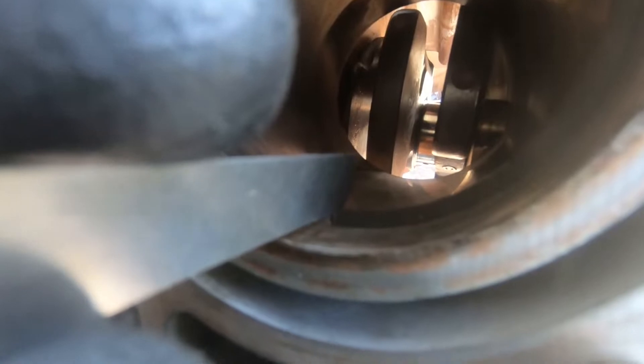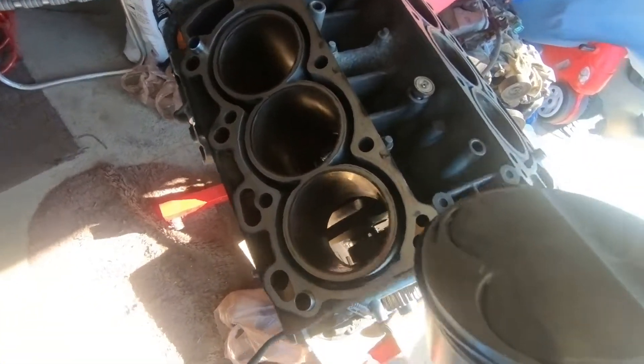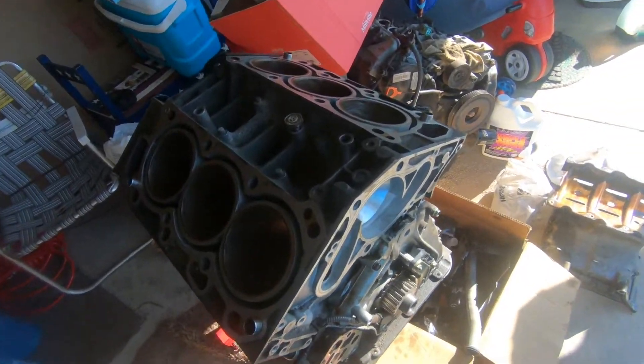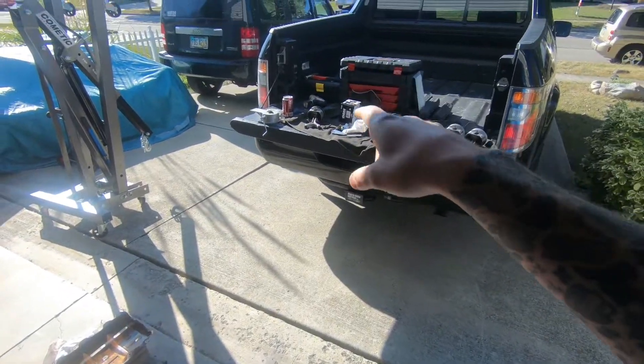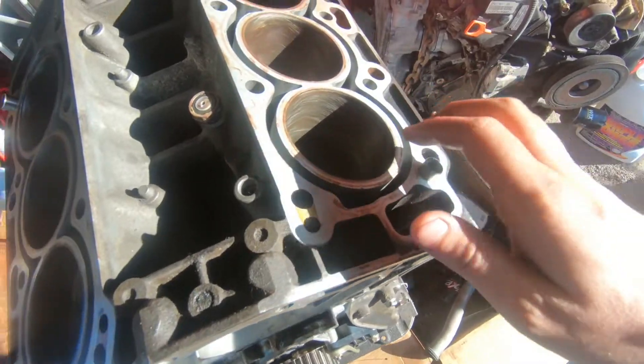I got my twenty-four thousandths feeler gauge — it slides right into the gap nice and easy, so we're set on that one. I'll put that ring on the piston, double-check the oil rings which usually come preset, then get the ring compressor tool out and drop this piston into the cylinder. I put a little bit of oil on the inside of the cylinder to lubricate before dropping the piston in. Wrapped the piston in the ring compressor and in she goes. Got the first piston in — engine turns over.